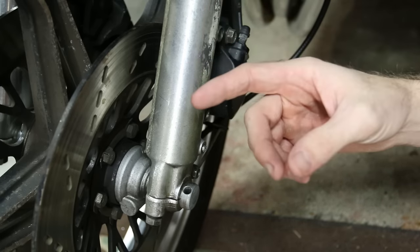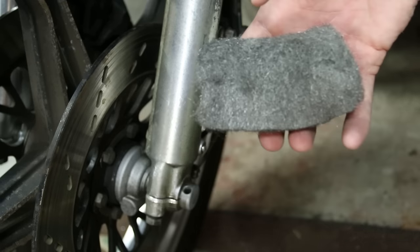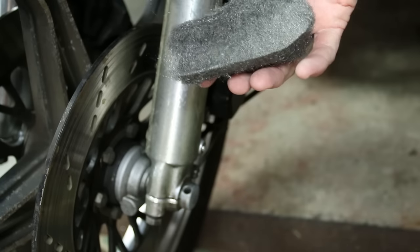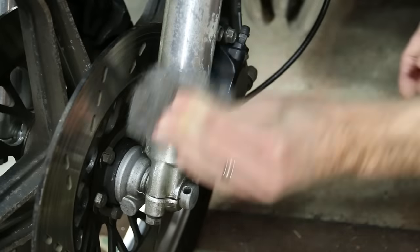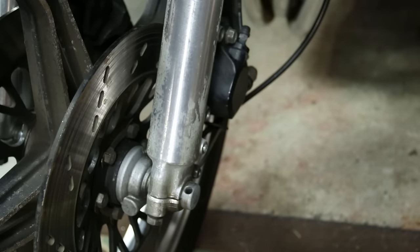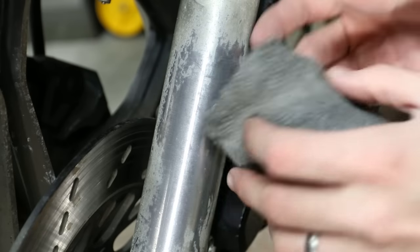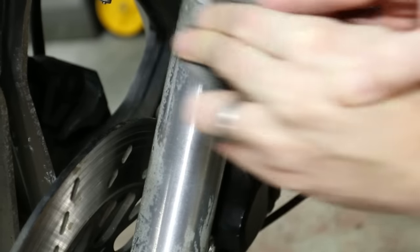The other side was pretty bad, so that's why I used steel wool there. Let me show you how that works. I have the fine steel wool pad and I'll just rub it up and down on here. You can see how quickly it removes the oxidization — it's already shined that up quite a bit. Just rub this on and it cleans it up really fast.